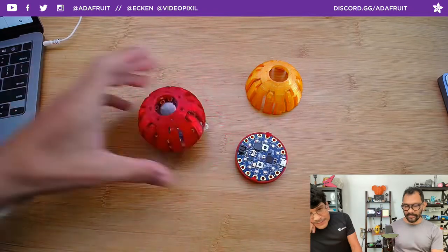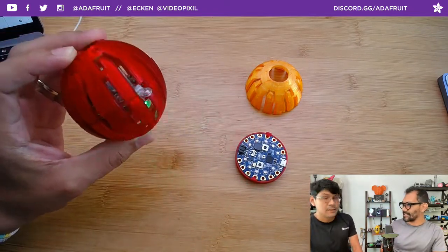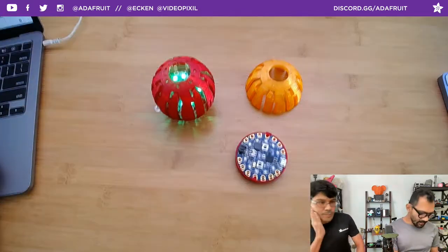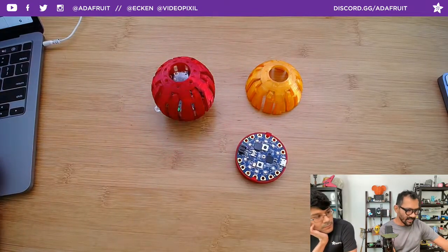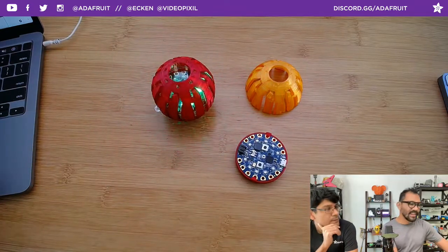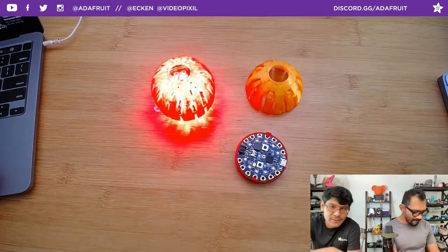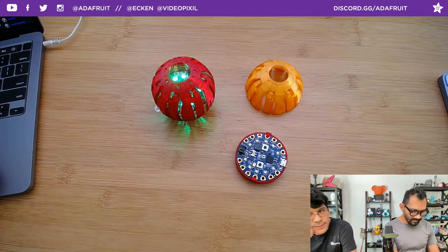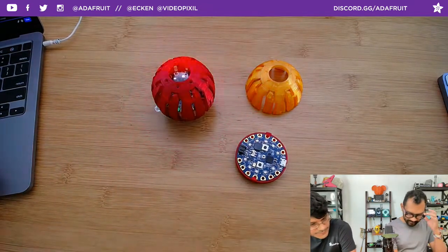I brought out the Christmas tree and put it all up even though it's not even Halloween yet - we've got to get the shots ready. Disney started putting up all their Christmas stuff two weeks ago. We've been in Halloween mode since September, so it's time. I love the chase animation - it's one of my favorites, and you can customize the intervals. It's so fun to play around with the LED animation library.